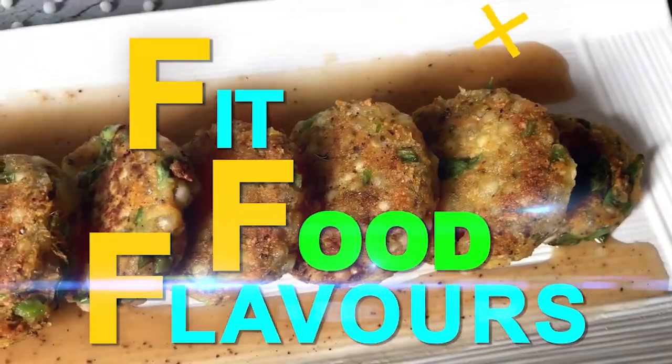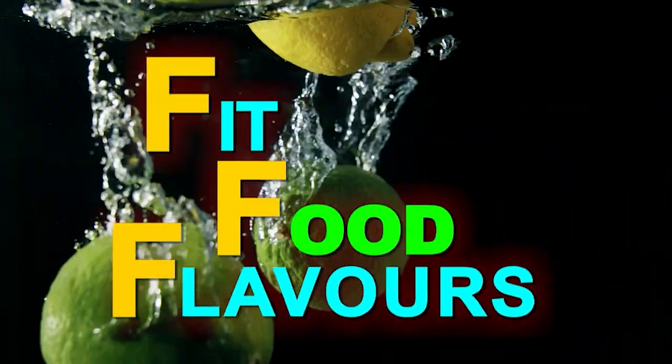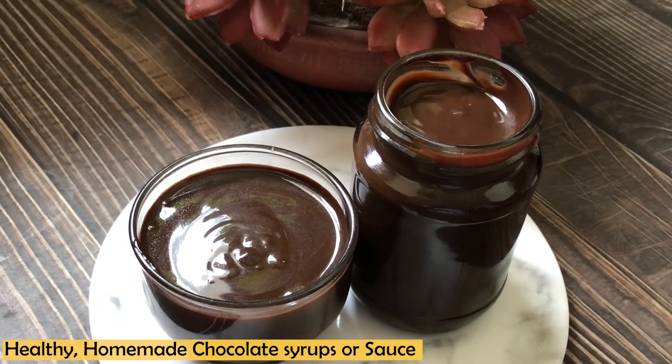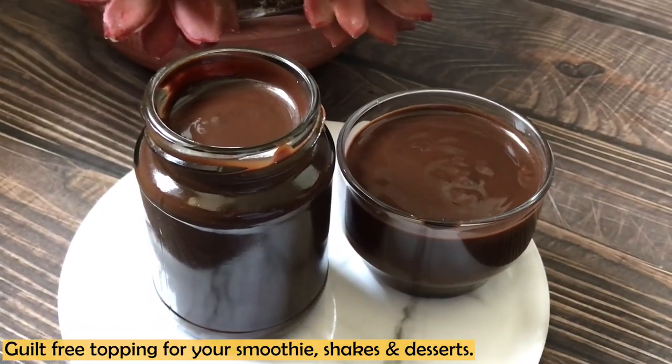Hello everyone, you're watching Fit Food Flavors and I am Dietitian Manjumalik. A few days ago I shared that I made chocolate syrup or chocolate sauce at home using a natural sweetener, jaggery. I asked if you were interested in the recipe, and I received a lot of messages — many of you wanted me to share the recipe of this homemade chocolate sauce and syrup. So I am making that for you today.